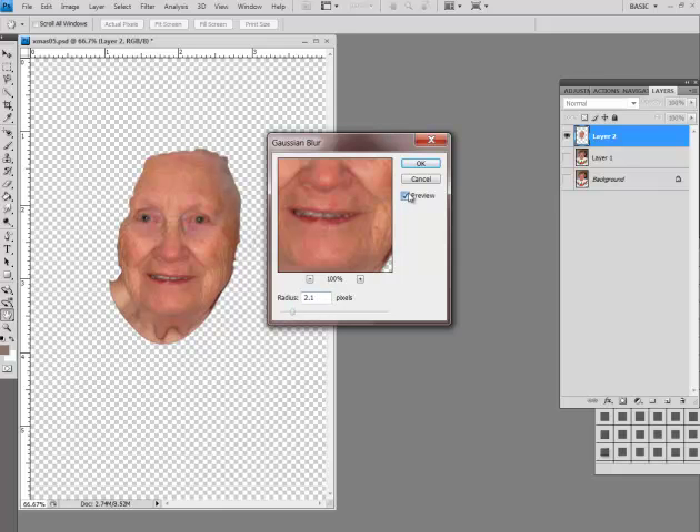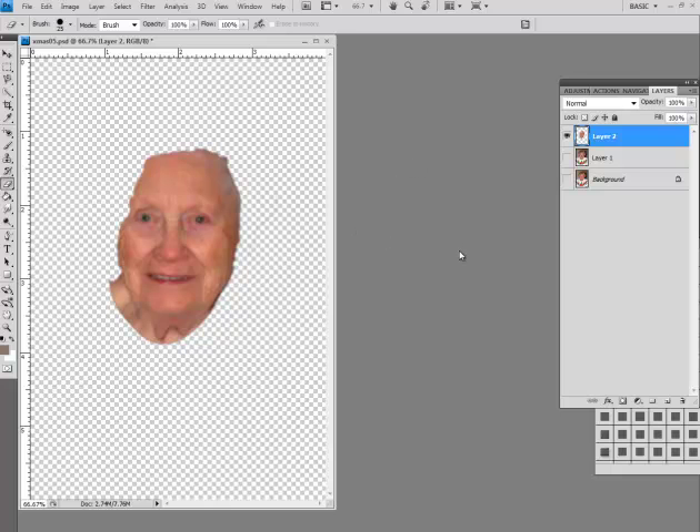You still see the wrinkles but they're less clear. The other thing is when working with the face, you don't want the eyes blurred out. So we go to the eraser tool and erase the eyes and the lips — it's like creating a mask. You can always undo or step backwards if needed, and also get rid of a little bit more of that stray hair.